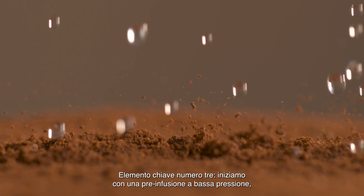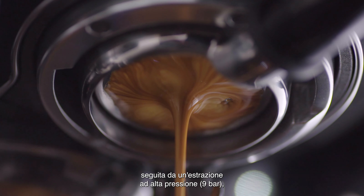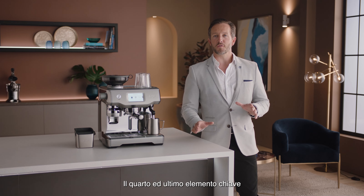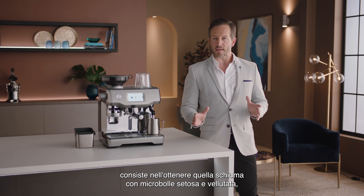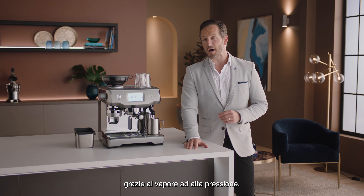Key number three starts with low-pressure pre-infusion followed by a high-pressure 9 bar extraction process delivered via our 15 bar Italian pump and overpressure valve. The fourth and final key is about getting that silky velvety microfoam, only possible with high-pressure steam.